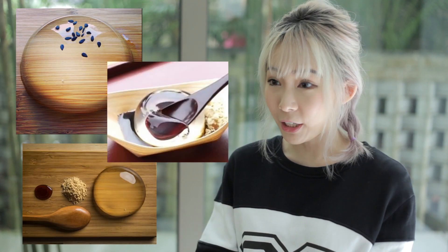So the raindrop cake originated from a Japanese dessert, and then I think this guy brought it over to the US, and then suddenly it's popping up everywhere on social media. And I guess it's because of the way it looks — it's kind of like you're holding a raindrop in your hand — and also because they market it as zero calories. So while it has no nutritional value, it's like eating water, but it's also not fattening. So it's one of those desserts that you can just indulge in guilt-free.